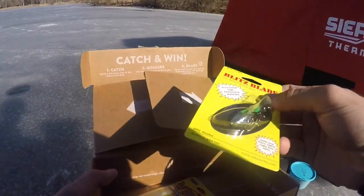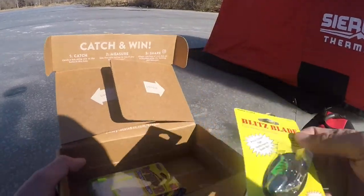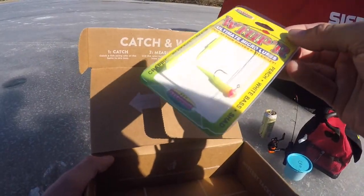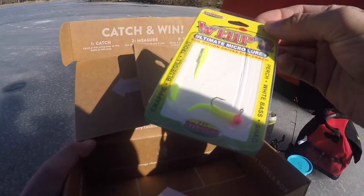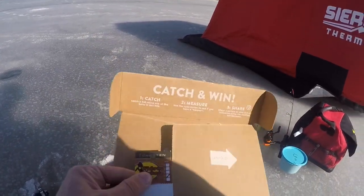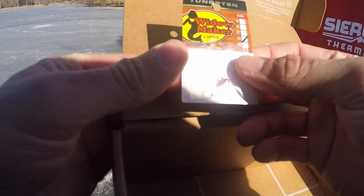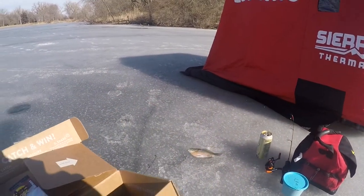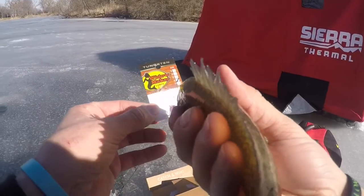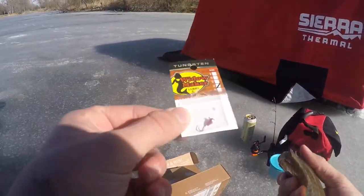Now we have the biggest bait in the box, a Blitz Blade. I think this could probably get on a good bass bite, but that'll probably be the last lure I tie on. Then we have some Whipper Ultimate Micro Lures — a little pink jig head pre-rigged with some chartreuse soft plastic, so that'll definitely get bit by some panfish. Last but not least, we have the Widowmaker Lures — a nice little metallic pink tungsten jig, size 14. I already caught some fish on these Widowmaker Lures, so I'm definitely going to be using these first.